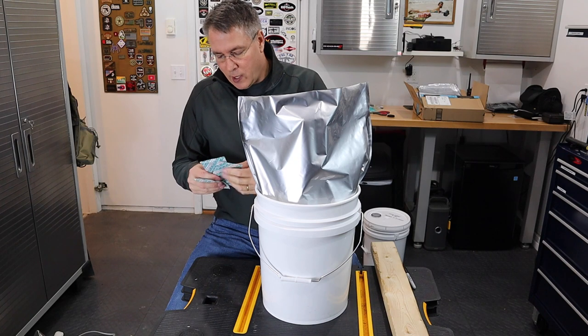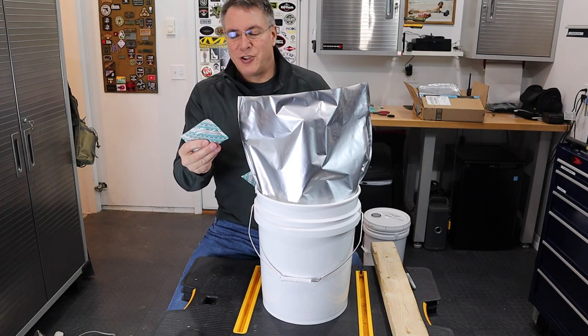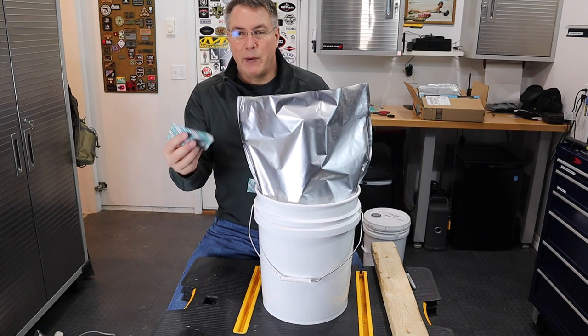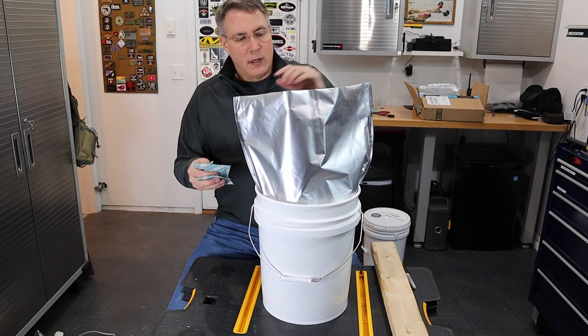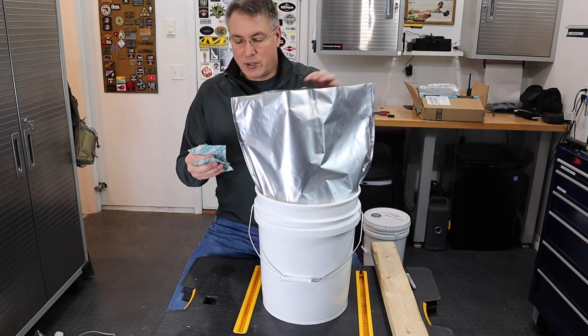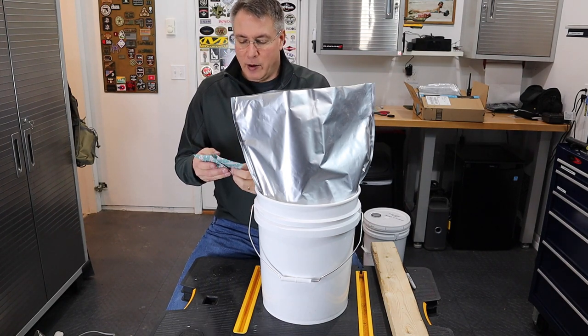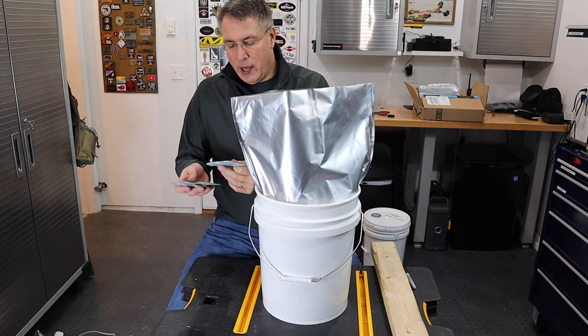Once the seasoning is in there, I'm going to put the oxygen absorbers in. Each bag is about 3 by 2 inches. The box of 10 Mylar bags came with 10 of these — I'm going to put 3 in here because I've got extra and I don't think it could hurt.